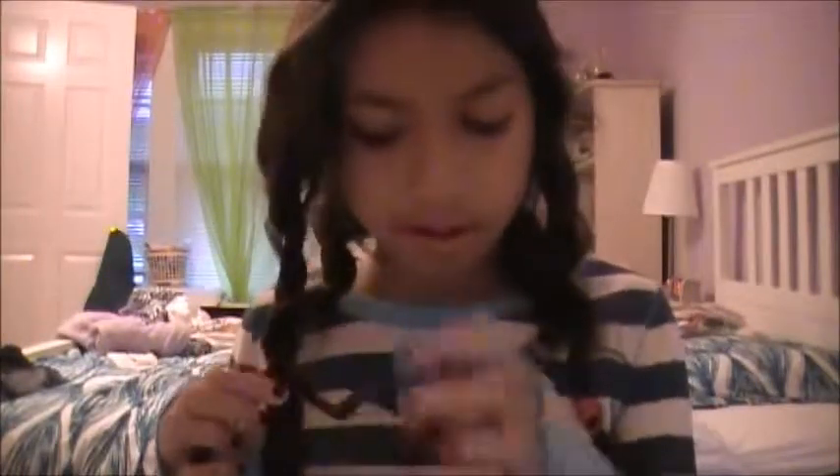It is morning right now and I slept overnight with these, so I'm about to take them out. I'm just going to take them out like that — they give you these cute waves! See, those are pretty.